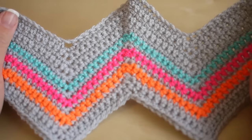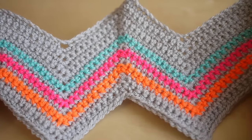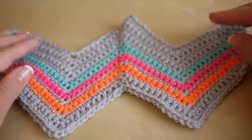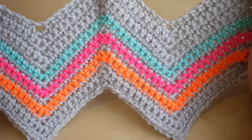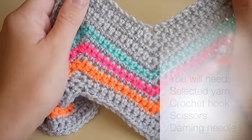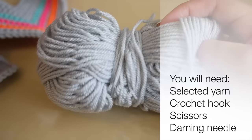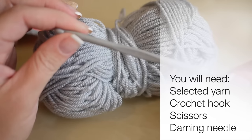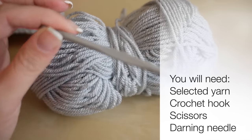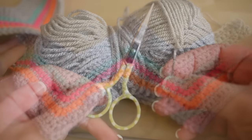Hi guys, today I'm going to show you how you can make this really cute chevron stitch. I've just done a sample piece but of course you can make this as big or as small as you want. This piece that I've done would make a really nice scarf. What you're going to need is your yarn - I'm going to be using the Stylecraft Special DK in silver - a five millimeter crochet hook, a pair of scissors, and a darning needle to sew in any ends.